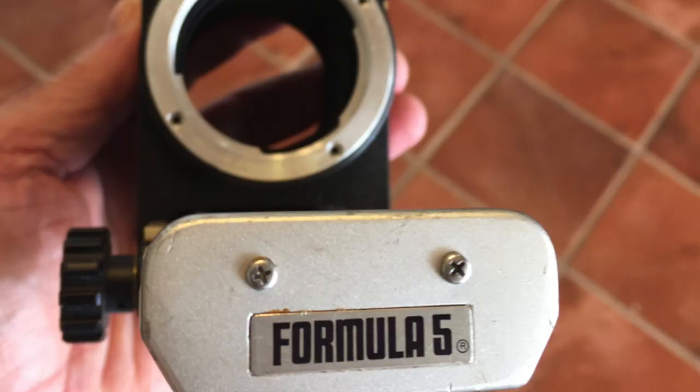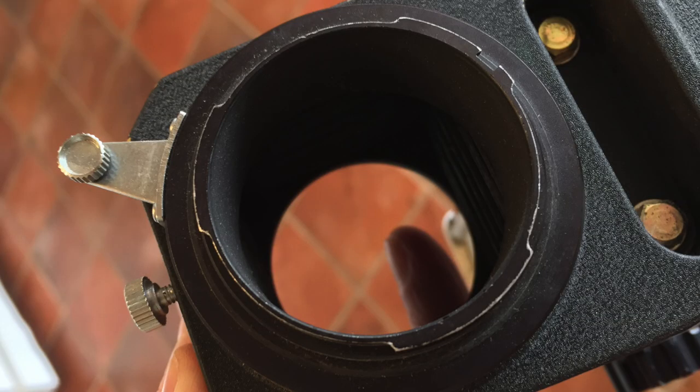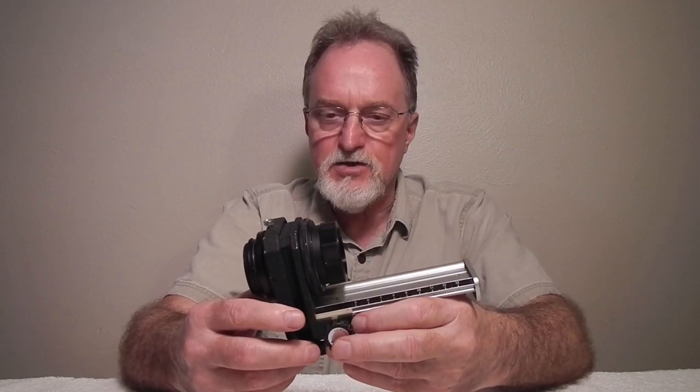This bellows came with a Minolta SR mount. I'd have adapted them directly, but the mounts were pretty beat up and they no longer fit tight. So I decided to adapt them to M42 mount since I have cameras, adapters, extension tubes, and a lot of lenses. M42 is pretty flexible too because it has a really long flange focal distance — from where it bumps up against the front of the camera to the focal plane is pretty far, so you have a lot of room to work putting adapters in there to put it on something else.